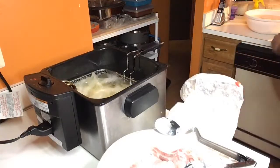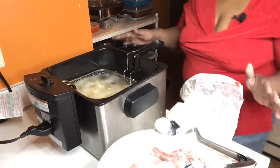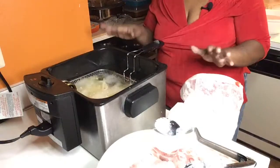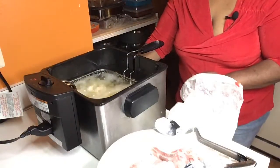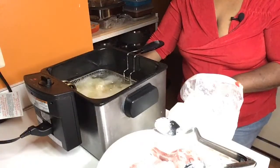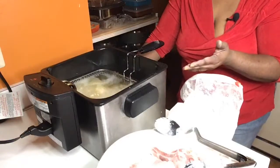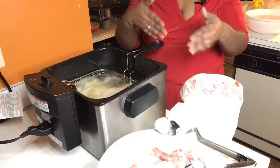That one's ready, honey. These are going to make some nice, beautiful pork chops. You'll be amazed at what they look like when they come out. It doesn't take long at all for these pork chops to fry. It saves you time from standing on top of the stove waiting for all these meats to fry and doing multiple batches.